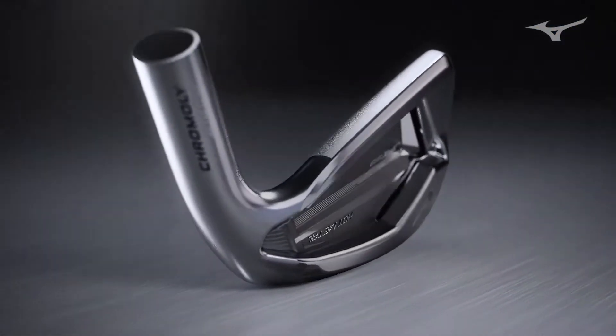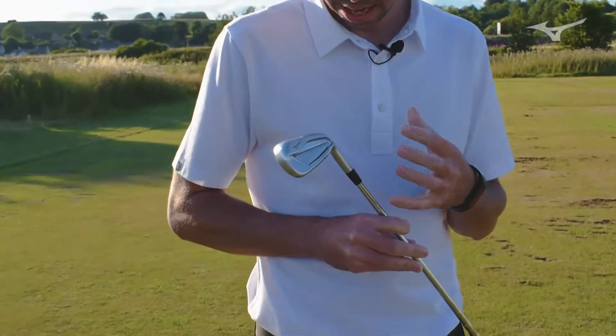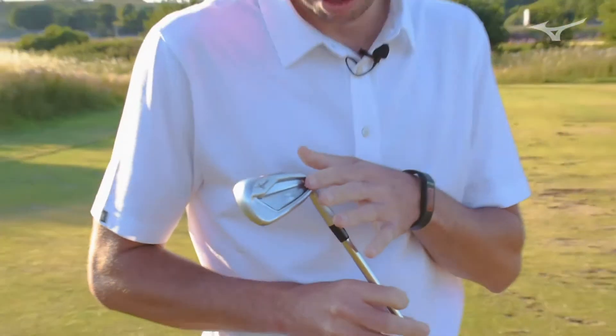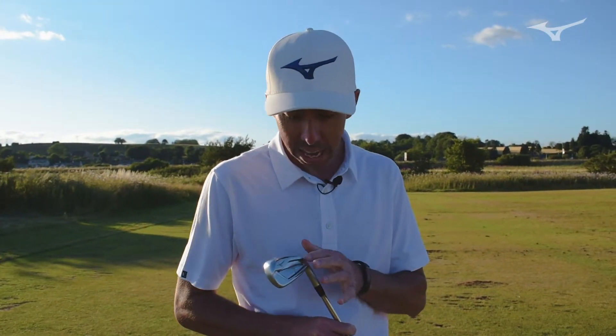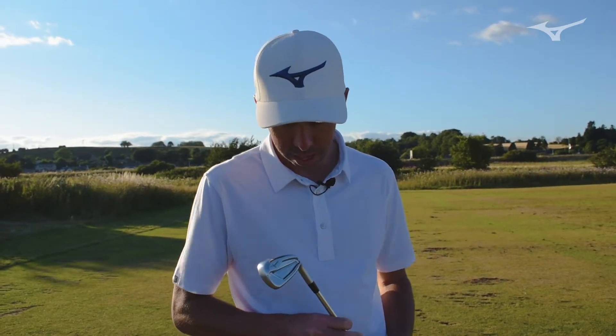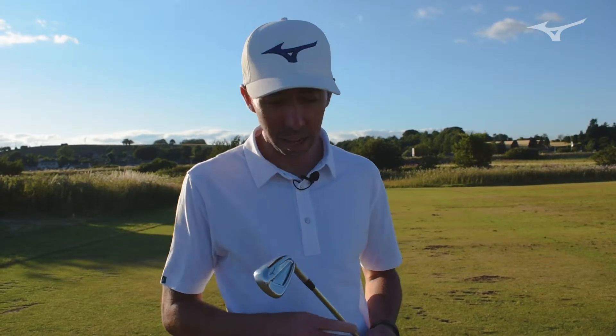A couple things you'll notice about the 919 Hot Metal when you actually look at it is the really interesting cutaway in the heel. That's something we did to really save some weight and also increase the bendability of it. With the weight savings, we're able to push all that extra mass out towards the toe for added playability. And for bendability, it helps you custom fit it to make sure it's dialed in for you.